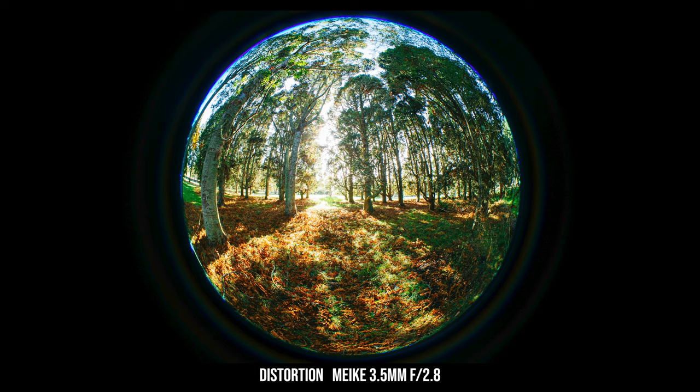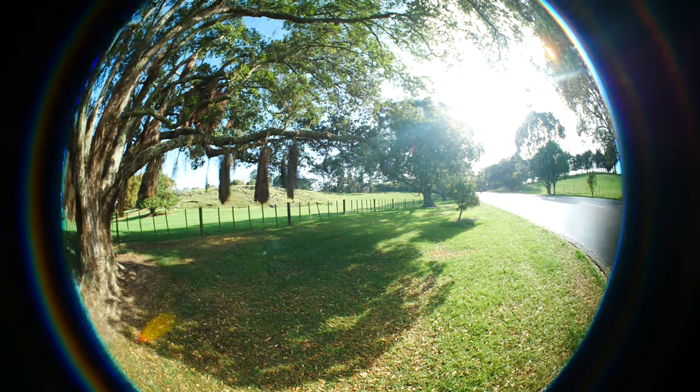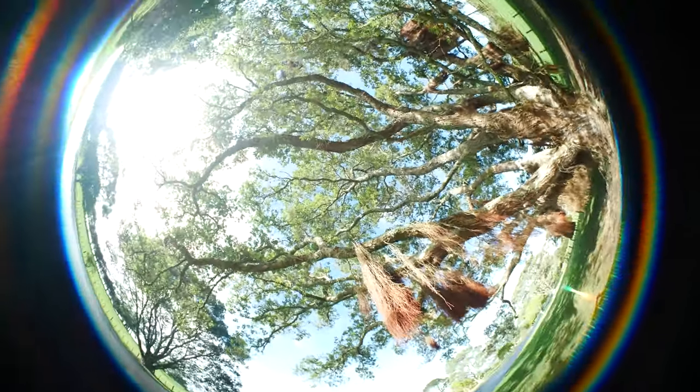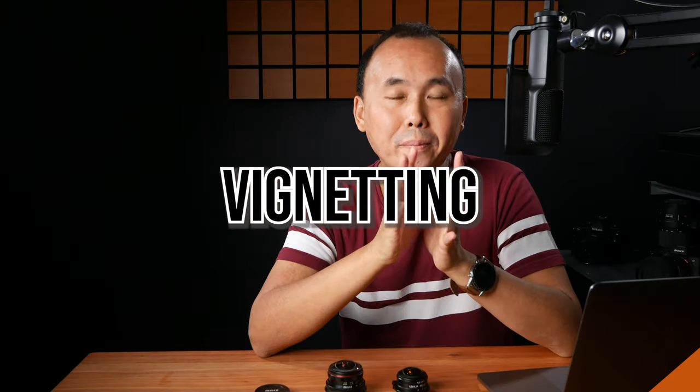In terms of distortion — well, it's not a fisheye lens if it doesn't have distortion, and the Meiki has lots of it, which is exactly why we want a lens like this. One thing to be very careful about if you haven't shot with a fisheye before is that even slightly tilting or turning the camera angle can dramatically change the distortion and therefore the composition and output of the photo. So just experiment with it, because sometimes changing your position or angle just a little bit gives you a very different image.